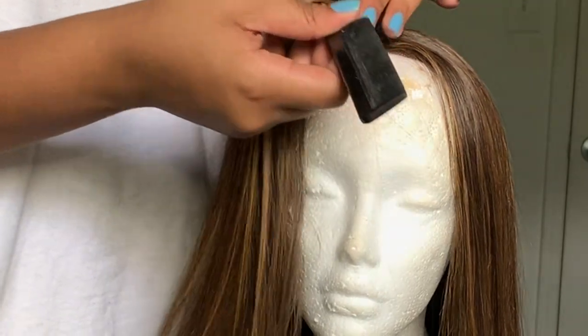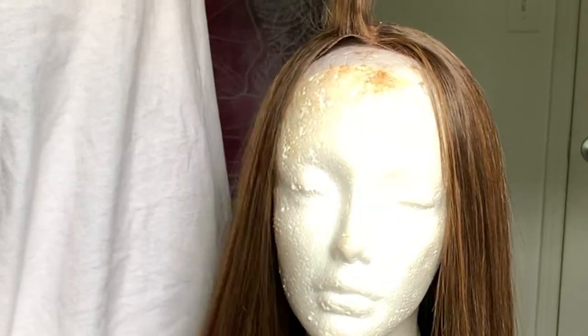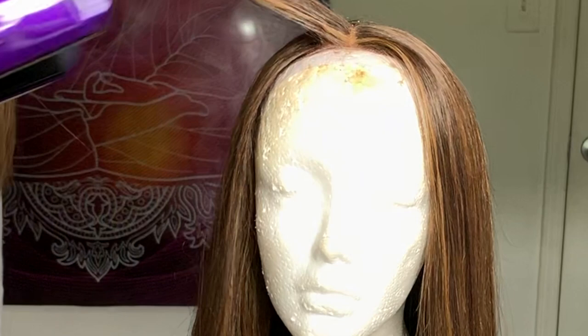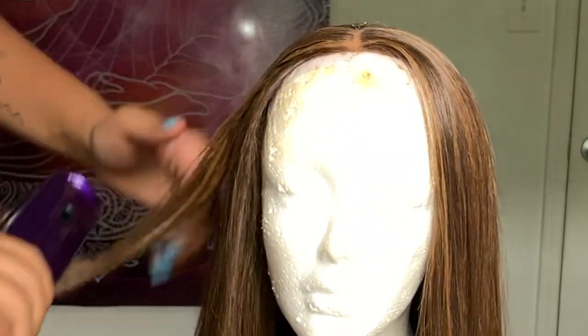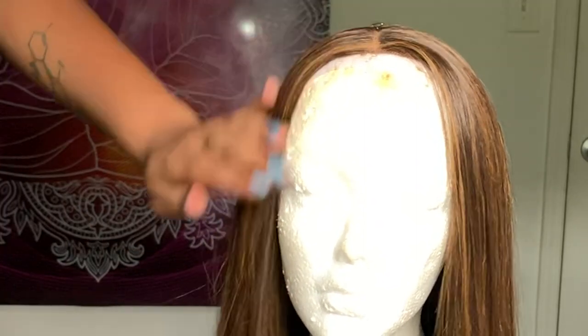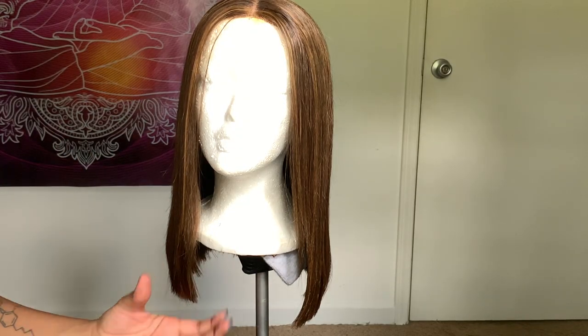I just take my comb, part it, and find the top to make it lay flat. Honestly, it's a really cute wig for me to have had it for a year — even though it was 24 to 26 inches before I butchered it last time. It's still a really cute wig to me.